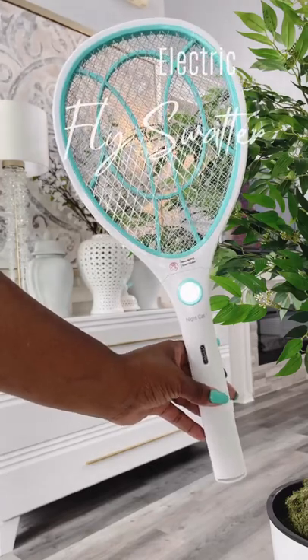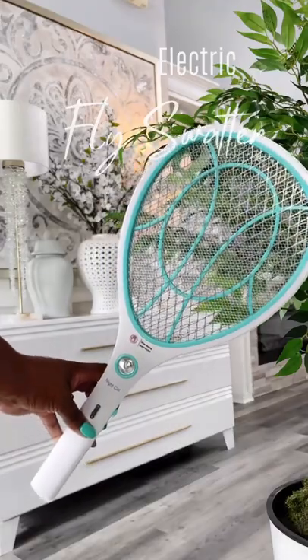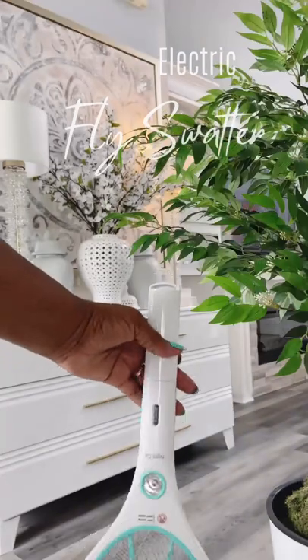Everyone needs an electric handheld fly swatter that instantly kills any flying insect with one touch. The double mesh design is there for your safety. It has a double trigger, a light so you can see, and a hook if you want to hang it.